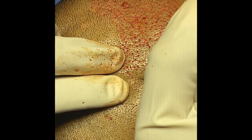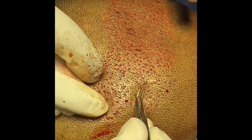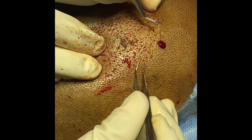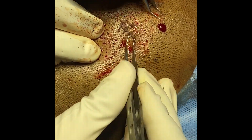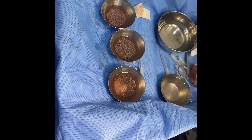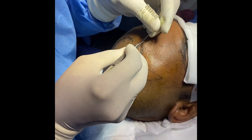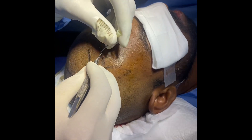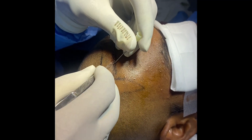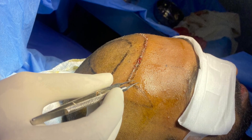If you are ready, we will use a bunch of hair and extract it. We will extract from the ISA line. We will see how the line is in high density and low density. We will implant it in high density. This is a simple surgery and we will try to get the results.